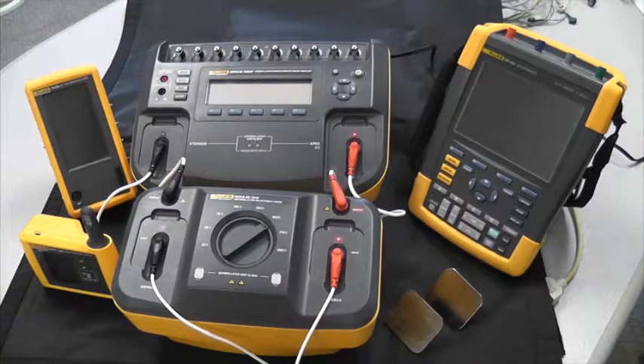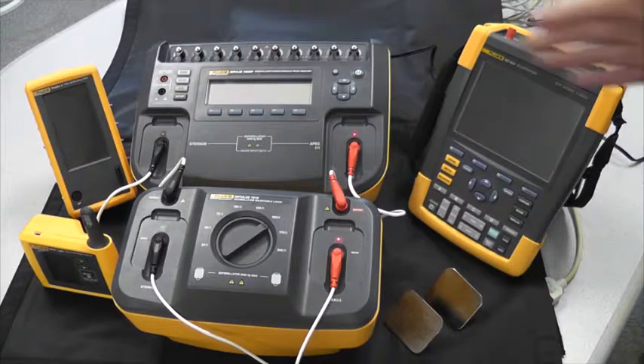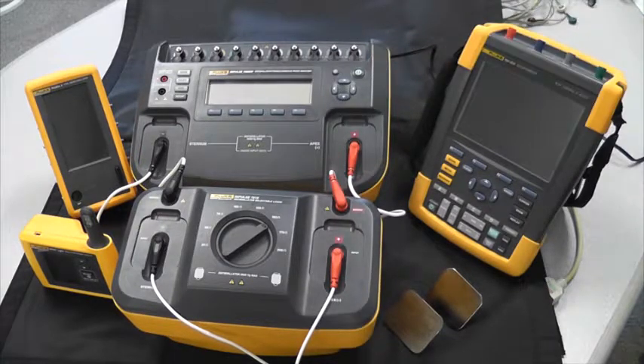Hi, we're here today to introduce you to the total product solution to test your defibrillator/pacer. The first product in this solution is the Impulse 7000, which tests the performance of defibrillators with integrated pacemakers.